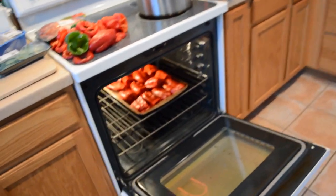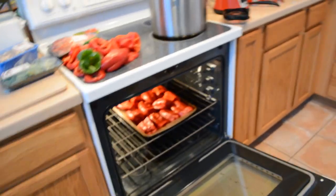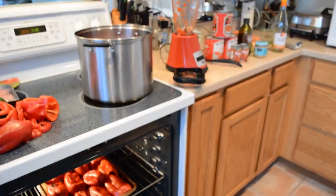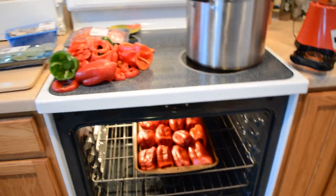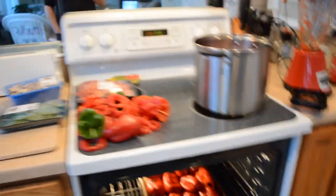Roasted red pepper sauce is one of the easier pasta sauces to make. It can be used for all kinds of different things — you can even thin it down and eat it as a soup if you'd like. Some people enjoy that, and roasted red pepper sauce is really good cold as well.